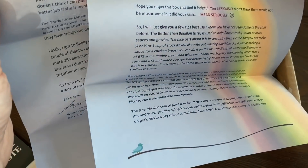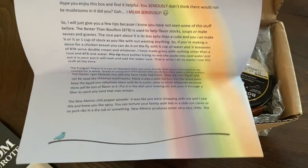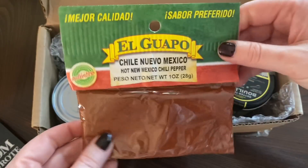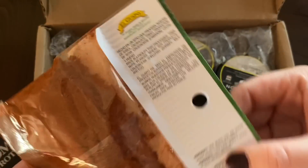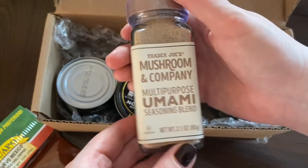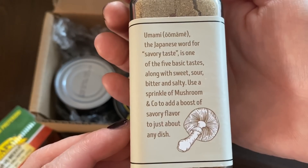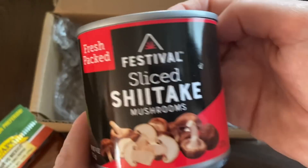He's written: 'Dear Cheryl, What's for Tea — hope you enjoy this box and find it helpful. You seriously didn't think there'd be no mushrooms in it, did you? The Better Than Bouillon is used to help flavour stocks, soups, or make sauces and gravies. The nice part about it is it's less salty than a cube and you can make a quarter, half, or one cup of stock as you like without wasting anything. If you're making a sauce for a chicken breast, you can do it on the fly with a quarter cup of water, quarter teaspoon of BTB, and some double cream. I've made gravy with nothing other than a roux, BTB, and water. Pro tip: don't try to mix the paste into cold water — just put it in your pot and it'll melt, then add the water.'